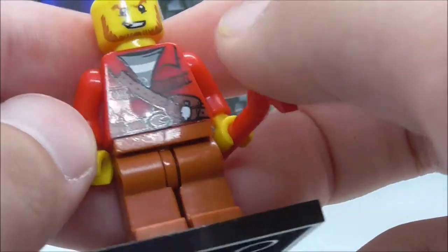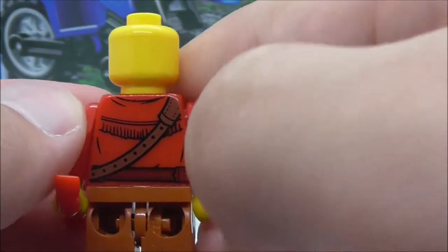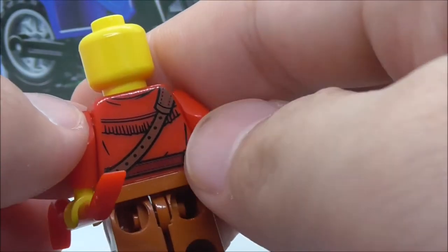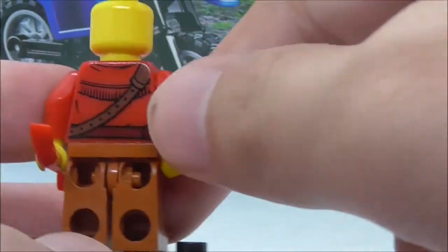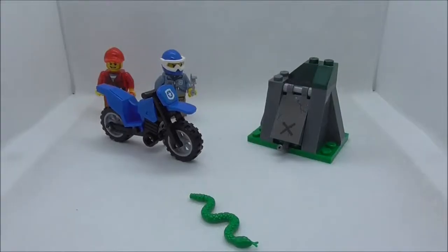He has a belt and some creases, with no leg printing. On the back you have the strap, belt, black linings, and the jacket design looks pretty cool. That's pretty much it for the crook.